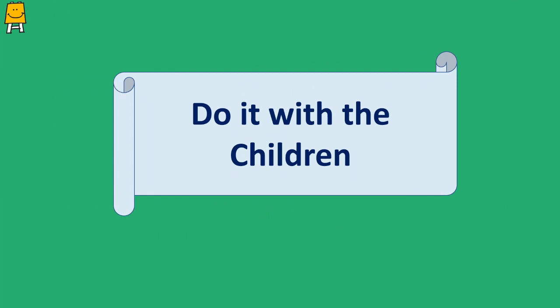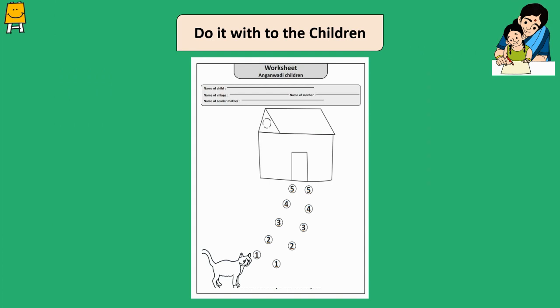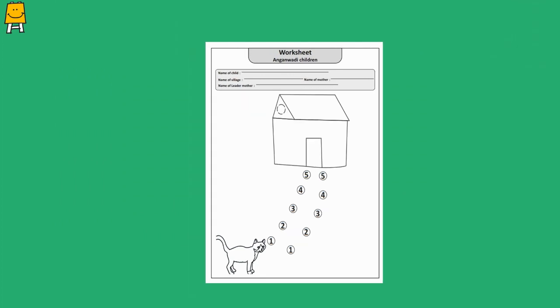Draw a picture on the paper as shown in the picture. Ask the children to make way for the cat by adding the numbers 1 to 5. Ask them to color the picture as per their choice. Did the children enjoy doing this worksheet? Do share your experience with us.